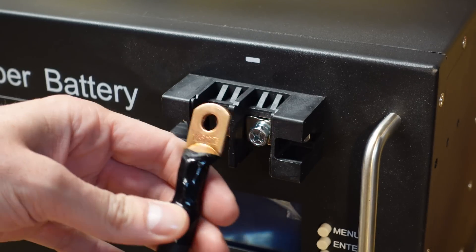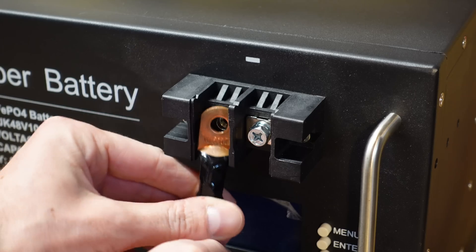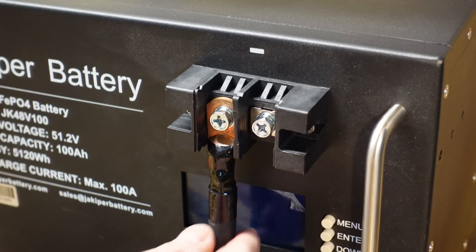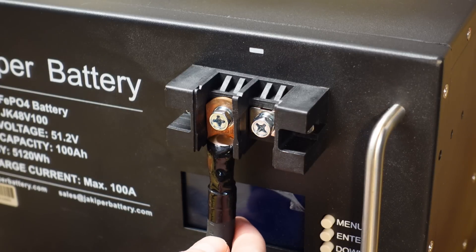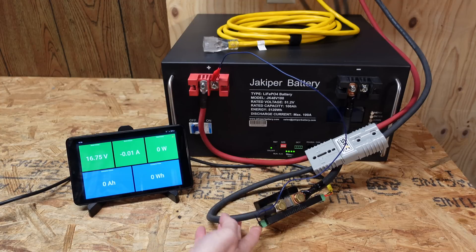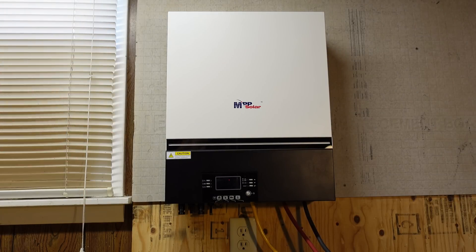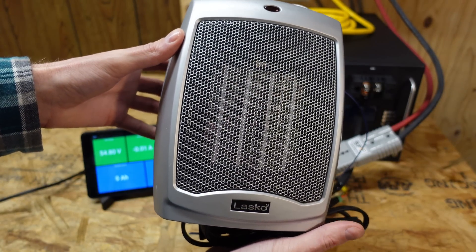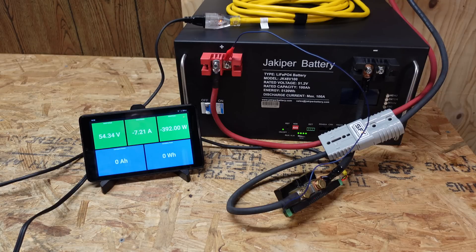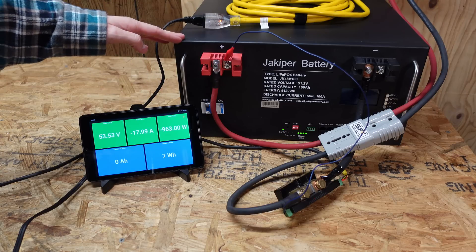I'm trying to connect cabling to this battery and I have some 1-aught cable, but the ring terminal is just a little bit too large to fit in. I can make it work, but these terminal blocks are kind of small if you're thinking of using thicker cabling. I definitely would not go any larger than a 1-aught size lug. So I've got my standard test setup here — cable going through a Batrium shunt with a display. We'll be using the new LV6540 inverter for load, with a space heater on low pulling around 975 to 1,000 watts, which gives us pretty close to a 0.2C rate. We have 17.9 amps, so we'll leave this running until the BMS in the battery shuts down.